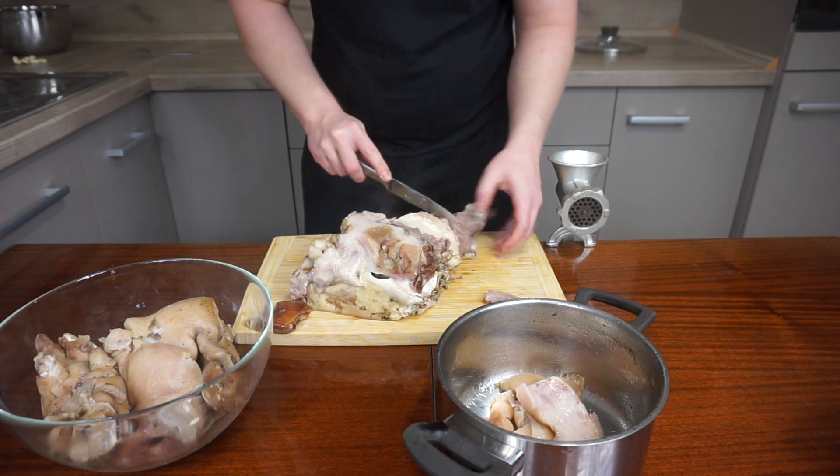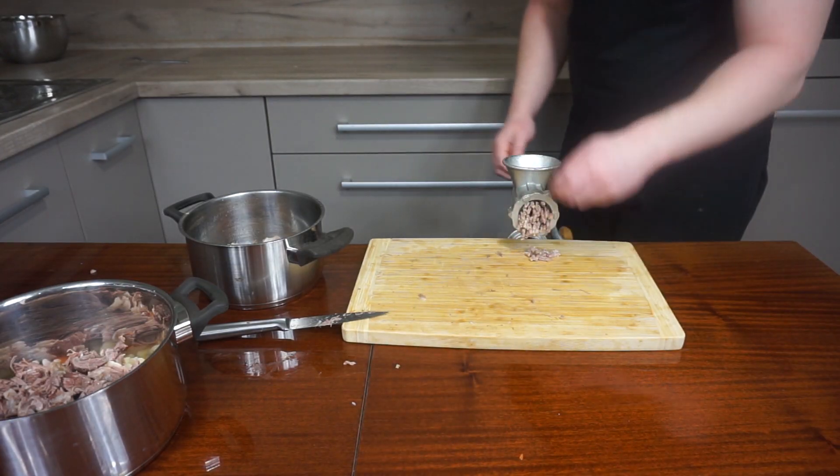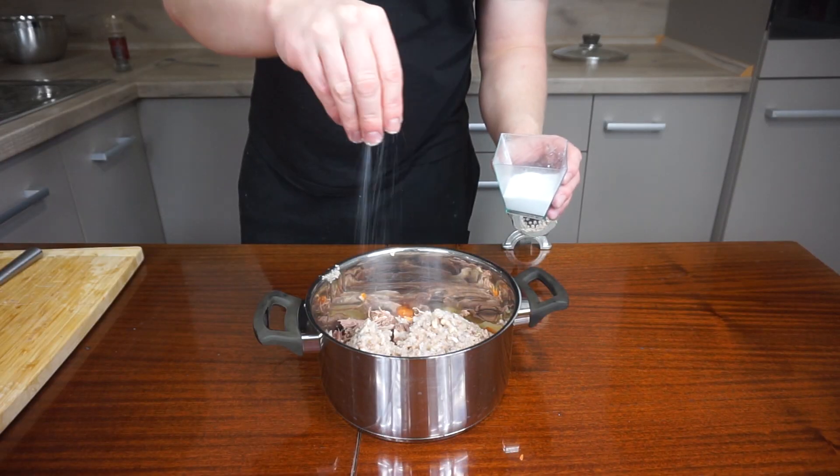Pick all the meat and skin from the feet and head and roughly chop the meat. Take garlic and mince it along with the skin using the mincer. In a pan, mix the vegetables, meat, and minced skin.